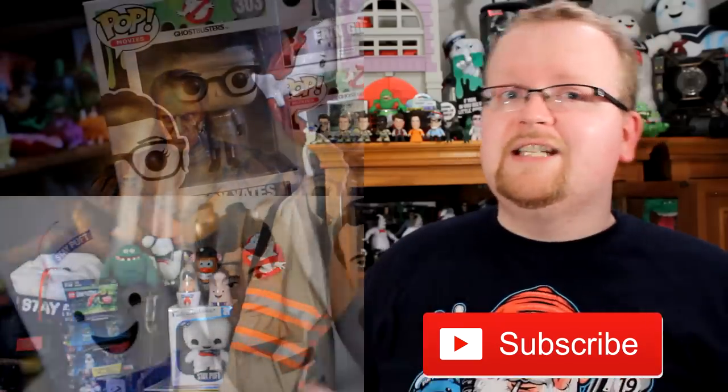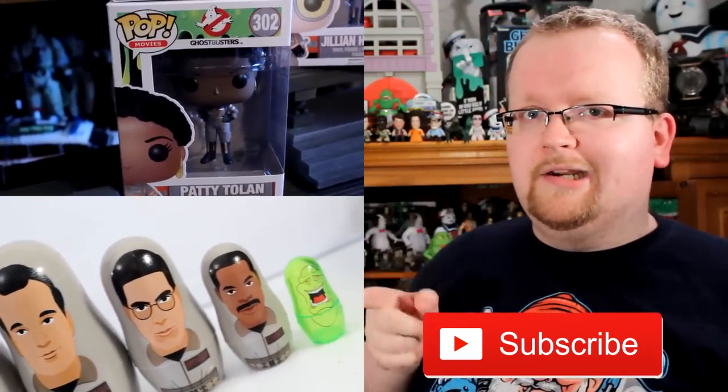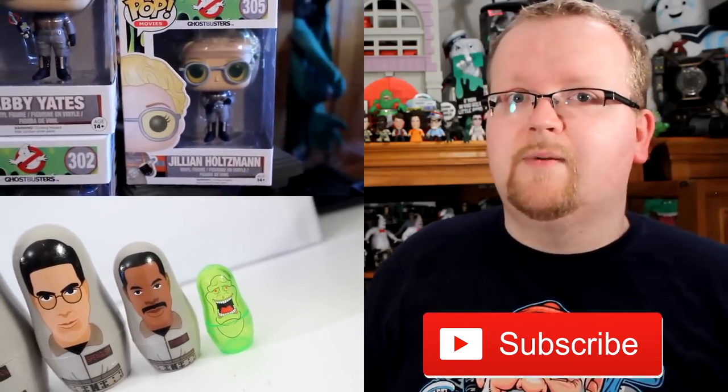We hope you enjoyed today's video from GhostbustersNews.com. If you'd like to check out more of our stuff, there are links right here — click them and enjoy. And also to stay up to date with our newest videos, be sure to hit the subscribe button below. We thank you for checking us out and we'll see you guys right back here next time on Ghostbusters News.